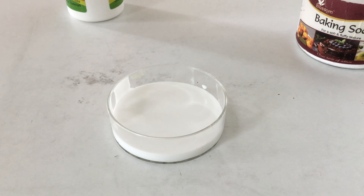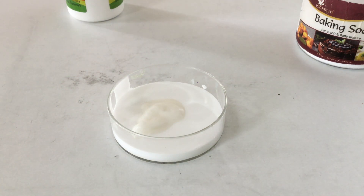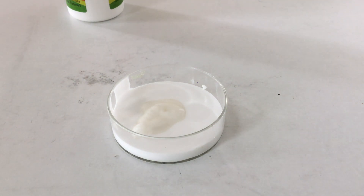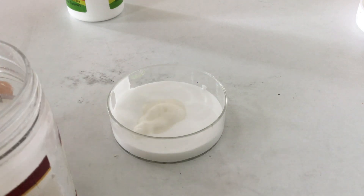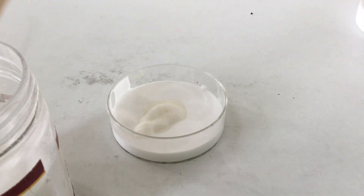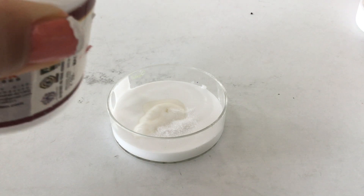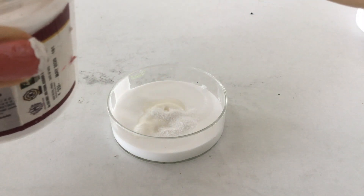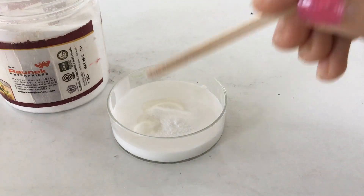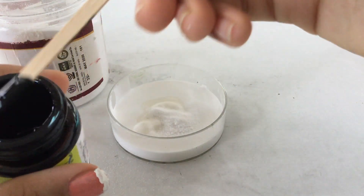I'll be adding some lotion in it — oh, that's too much, but it's okay. If you want to keep a white color, before that I'll add some baking soda, and then the paint.